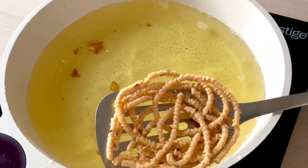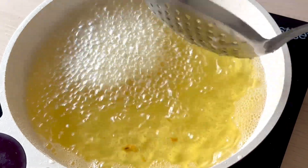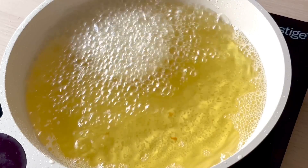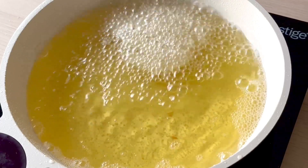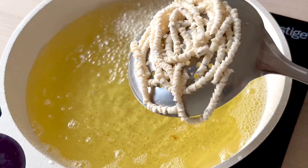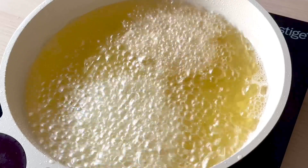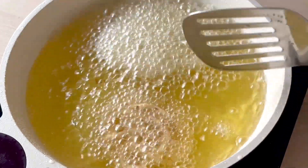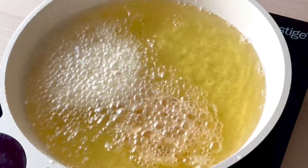Watch for the color — it should turn a nice golden color. The oil should be at a medium flame. Once they are fried and soft, remove them onto a plate lined with a kitchen towel. The kitchen towel will absorb the extra oil. The taste will be very nice.